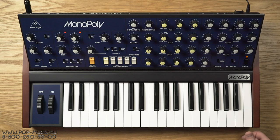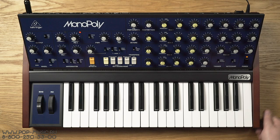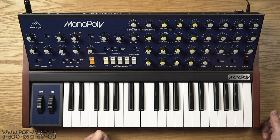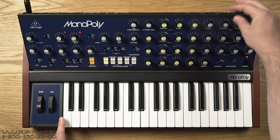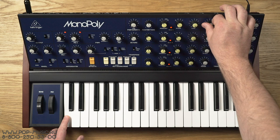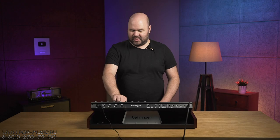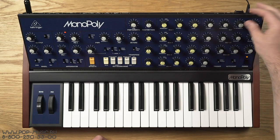Что касается ещё других источников звука, то у нас здесь есть также шум, у которого есть отдельная ручка громкости — его можно подмешивать к основному сигналу. Дальше по логике сигнал проходит через фильтр. Фильтр здесь замечательный — классический low-pass фильтр с частотой среза. Естественно, резонанс: сейчас резонанс был на минимуме, давайте на 50 процентов, ну и на 100 процентов. Фильтр у нас здесь имеет возможность самоосцилляции — то есть когда мы выкручиваем резонанс на максимум, мы можем играть фильтром как ещё одним дополнительным осциллятором.